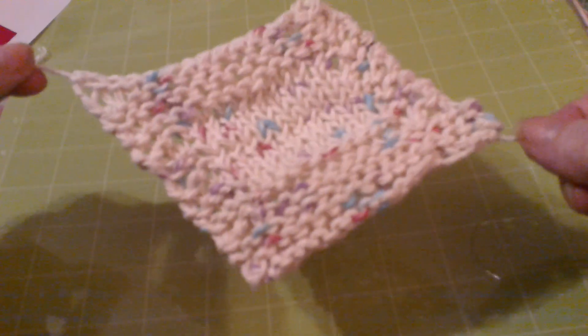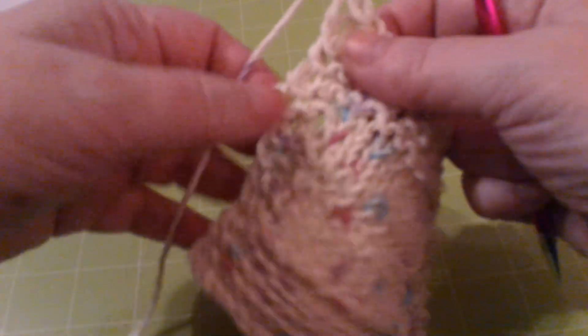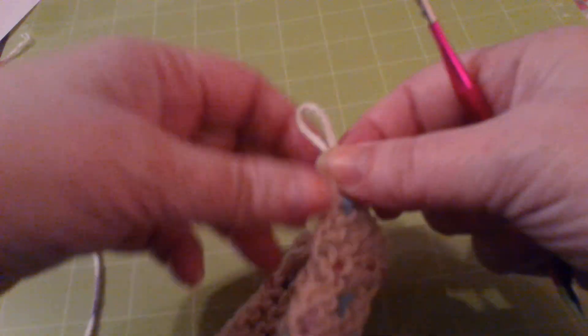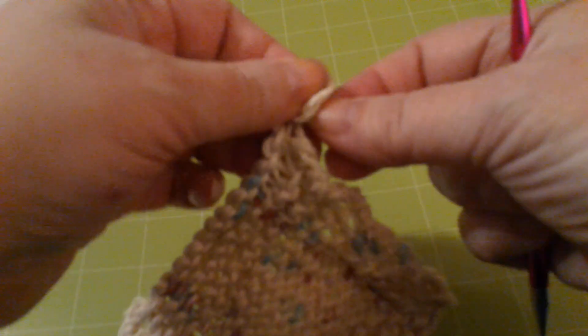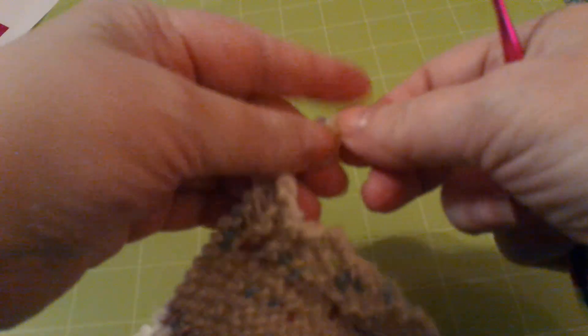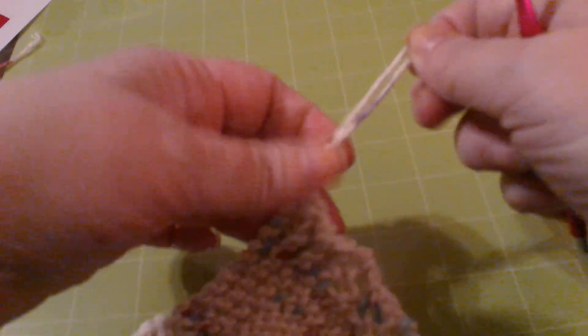I don't worry about the tails generally. Sometimes I clip them back, sometimes you can just weave them in. But on a washcloth it doesn't really matter. Sometimes I leave them long enough so I can just tie a little knot in there, and that way I can hang it from a hook or a nail or a screw or whatever — and when I'm done, whether I'm using it as a washcloth for my face or a dishcloth in the kitchen, I can hang it by that loop for it to dry.